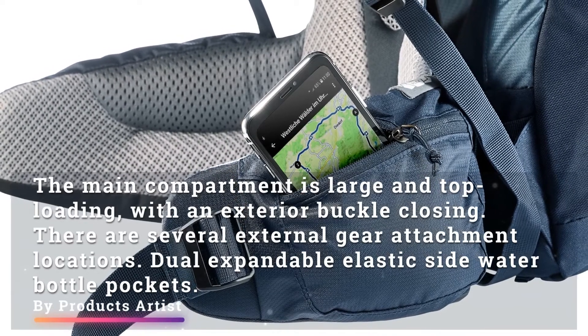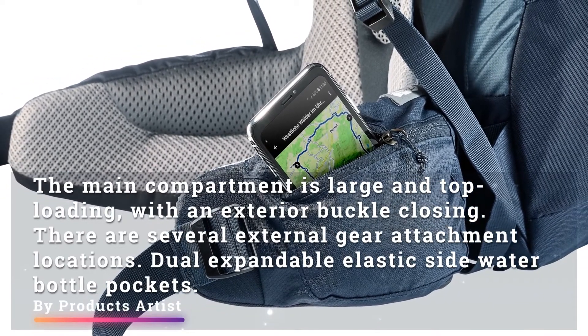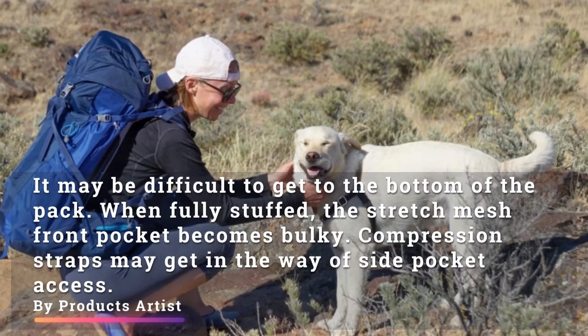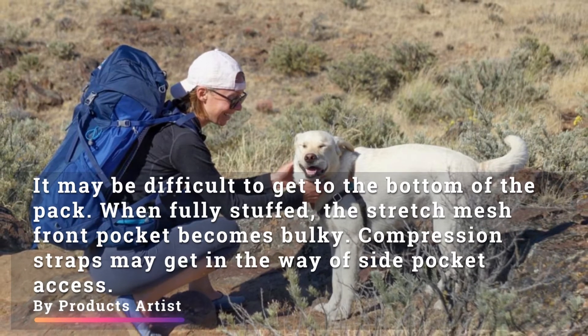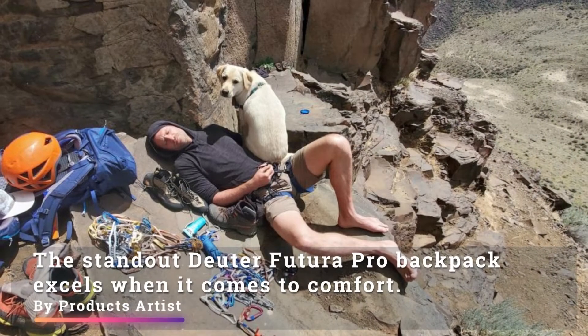The main compartment is large and top-loading with an exterior buckle closing. There are several external gear attachment locations and dual expandable elastic side water bottle pockets. However, it may be difficult to get to the bottom of the pack when fully stuffed, and the stretch mesh front pocket can become bulky.